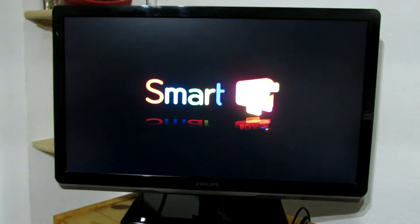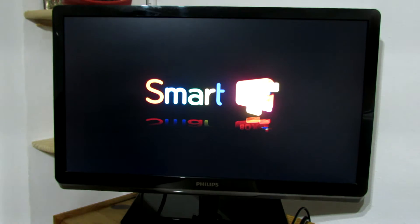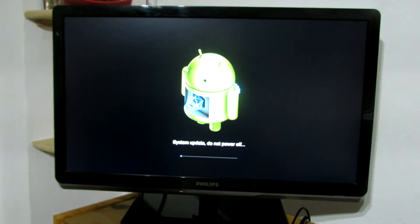You have to download the firmware and put all the files from the firmware archive on the microSD card. Turn off the TV box, put the microSD card inside the TV box, then connect the power cable. As you can see, the system is updating.